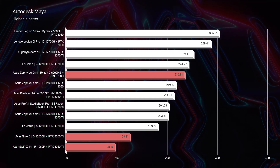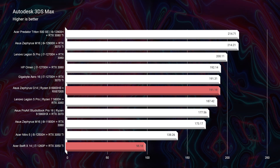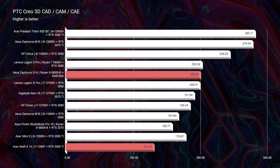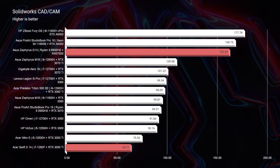For 3D modeling, it's not even a competition — the Swift X simply doesn't have the power for it. It's an ultra-low-power processor with only 4GB of VRAM, really meant for light gaming rather than heavy 3D modeling or architecture programs. The Zephyrus G14 is the clear choice for 3D modeling.